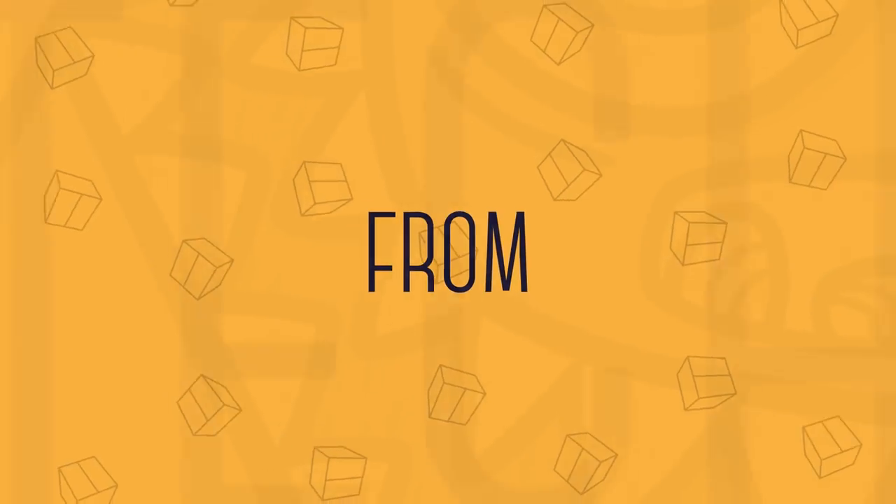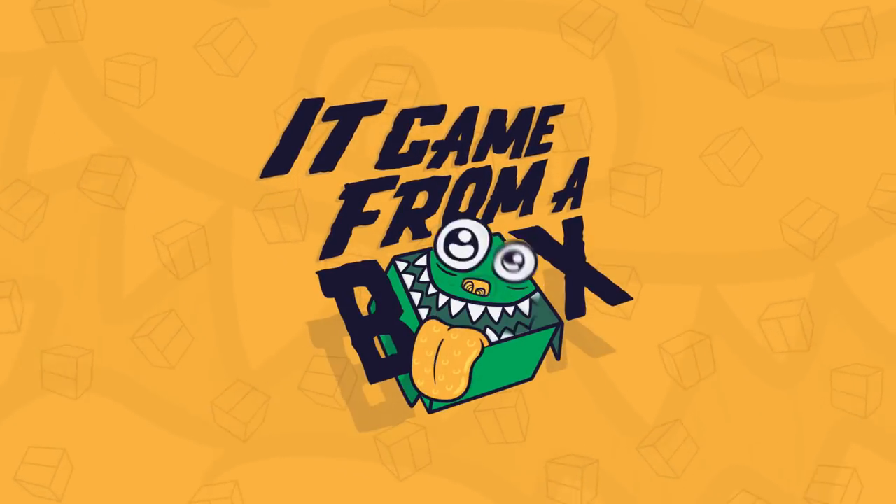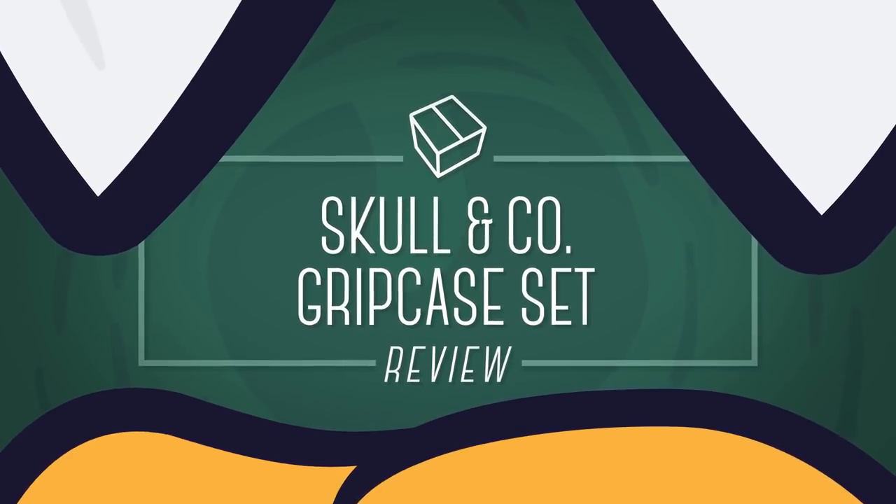Today, we're finally taking a look at the Skull & Company Grip Case set that includes the Max Carry Case. Welcome to A Game From A Box, I'm Sergio A.M.